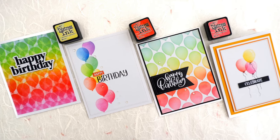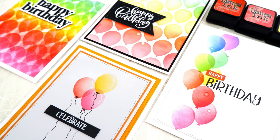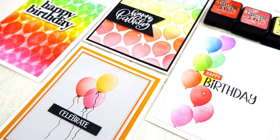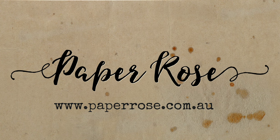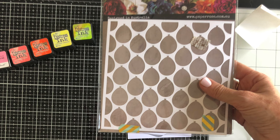Hi crafty friends, it's Donna here from Donna is Playing Paper, and I've got a set of four cards for you today that show ways you can stretch a single stencil. Here's our hero in all its upside down glory. This stencil is called Lots and Lots of Balloons and I'm going to use it four different ways today.